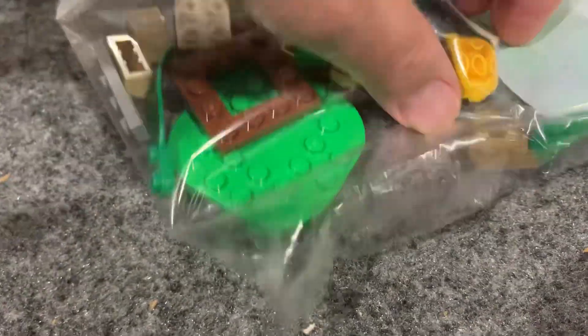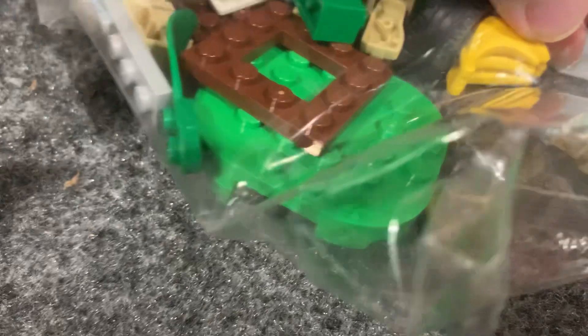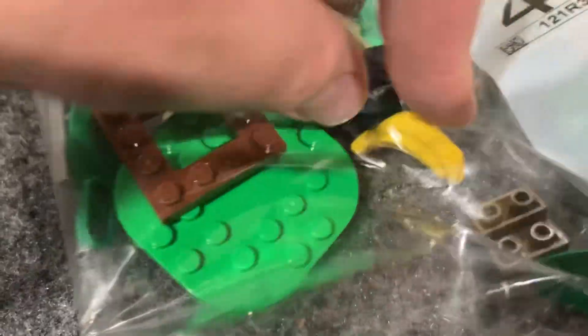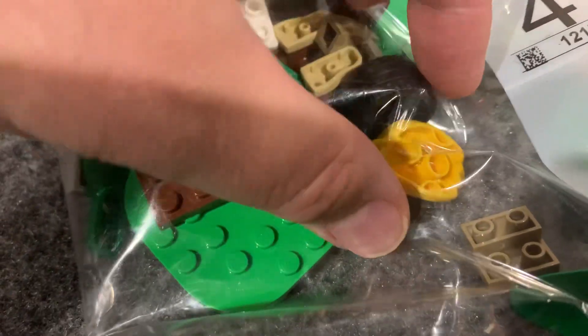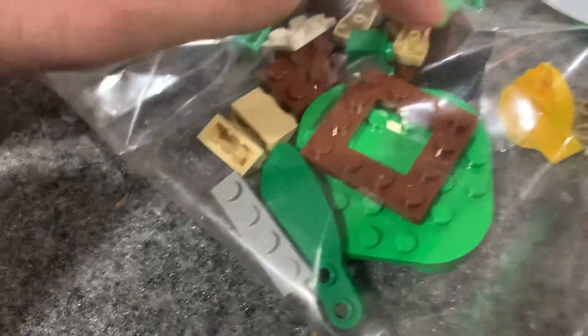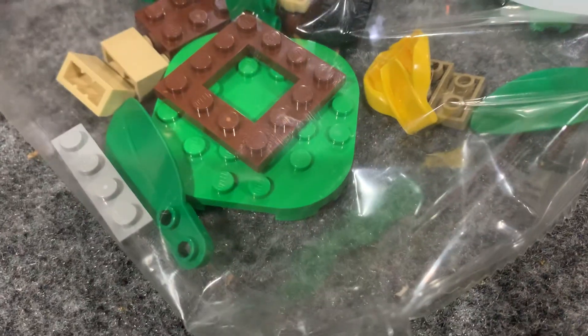It keeps turning over — there we go, it's a bunch of bananas. It looks like you can attach one of those plates to the bottom so that when you sit Mario on it, he reads it. I'm guessing if you collect the bananas you get some bonus coins or something. But that's cool — a bunch of bananas; I've not seen that piece in Lego before.